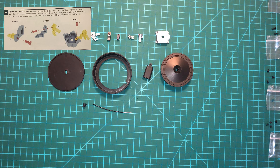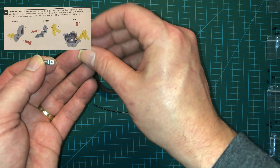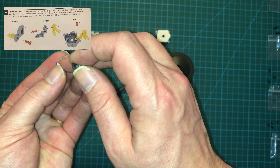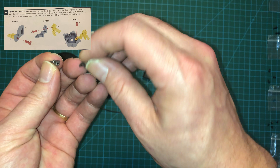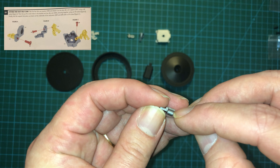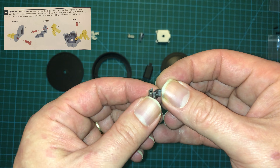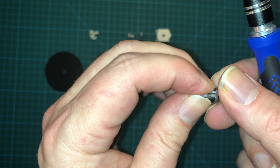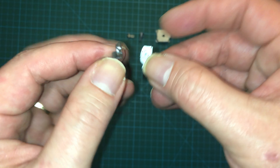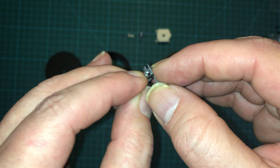We're going to start today by taking the idle cam bracket and the idle cam support and attaching those together. There's a little pin here and that's going to go right in there, just like so.